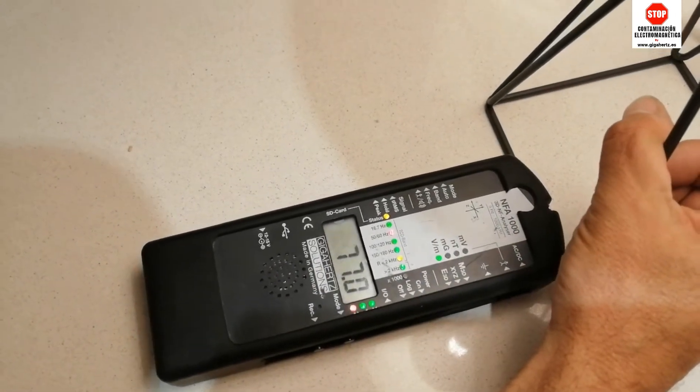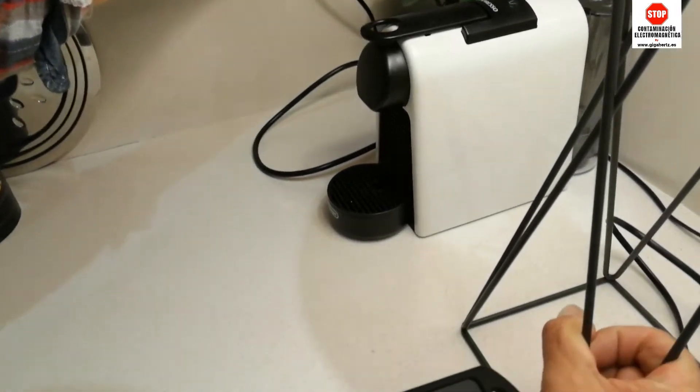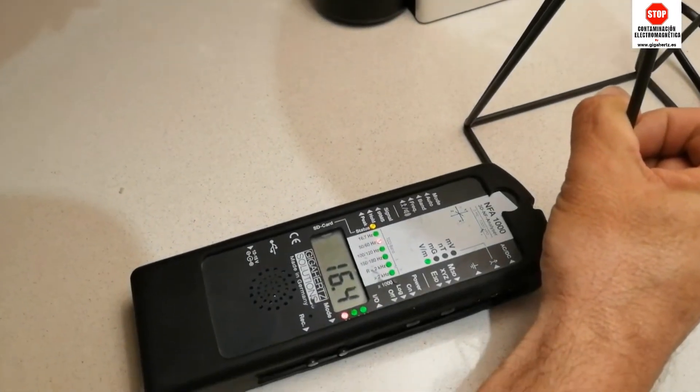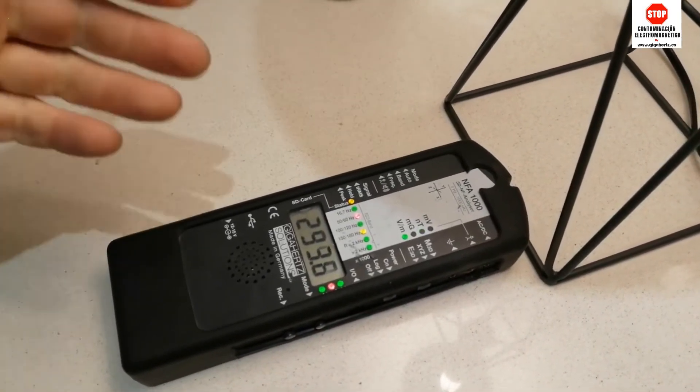Vuelvo a coger, pongo la mano aquí en la toma de tierra, y mirad cómo baja. Tengo 16. Vuelvo a soltar, y tengo 293.